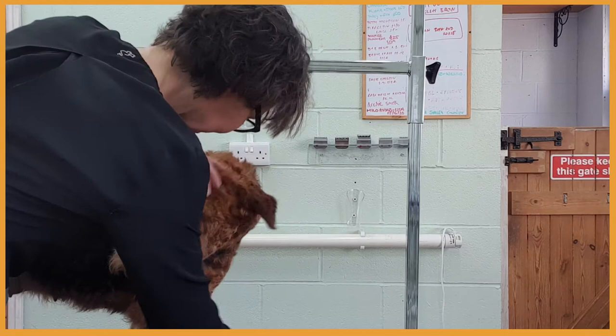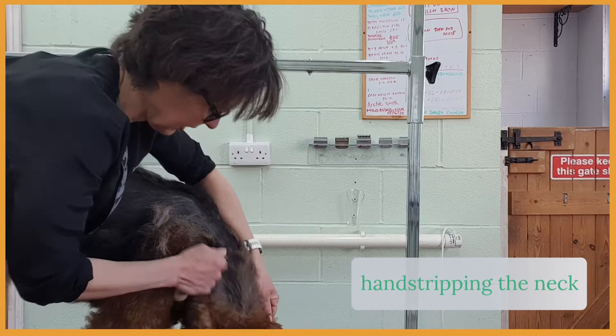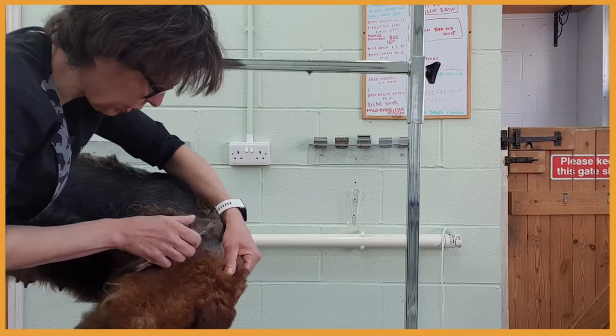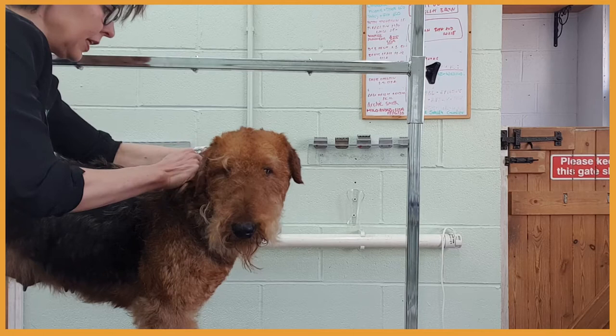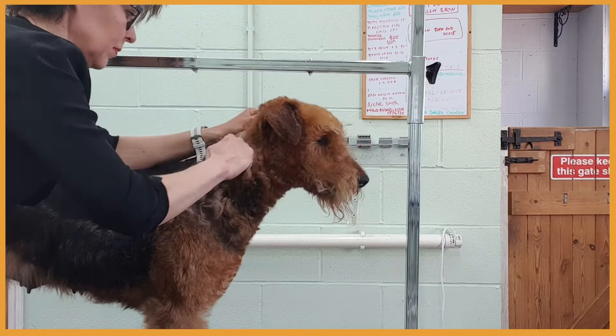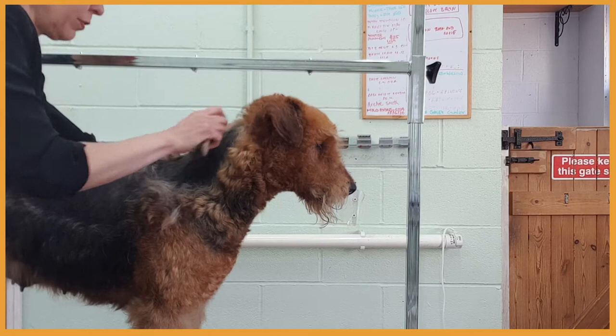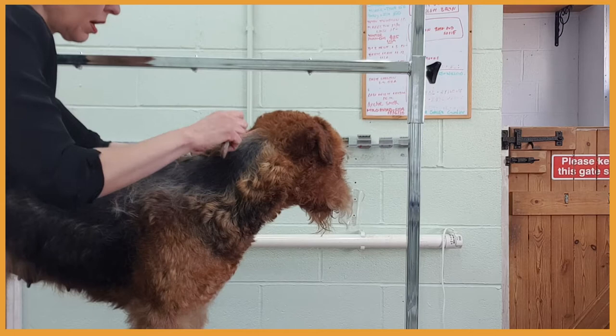I'm stretching the skin on her neck from the other side. I try to work with the dog, so if she wants to move a little bit, I don't mind — she will be more cooperative in the future. I'm really pleased she settled very quickly and she's not panting anymore. At the moment I don't have to use the calming spray, but if she gets stressed again, I'll re-apply it.